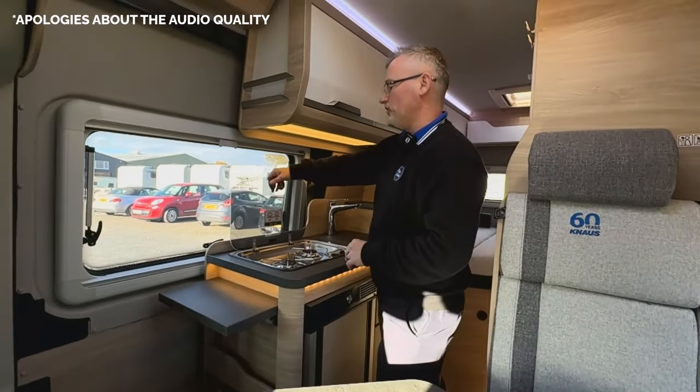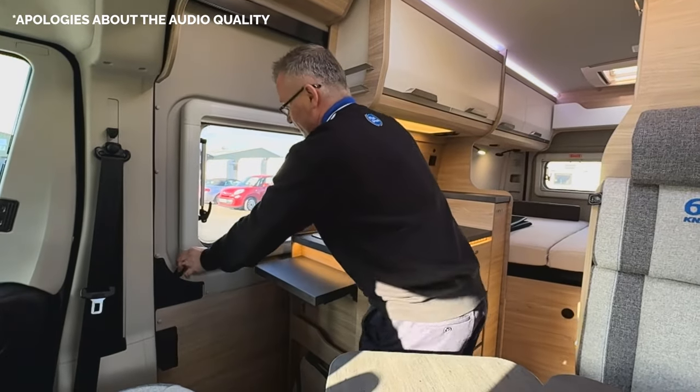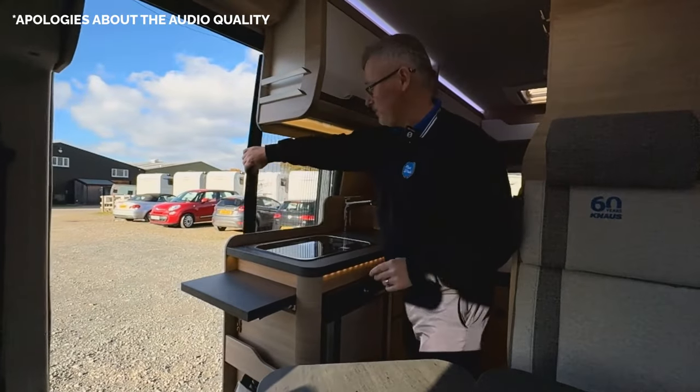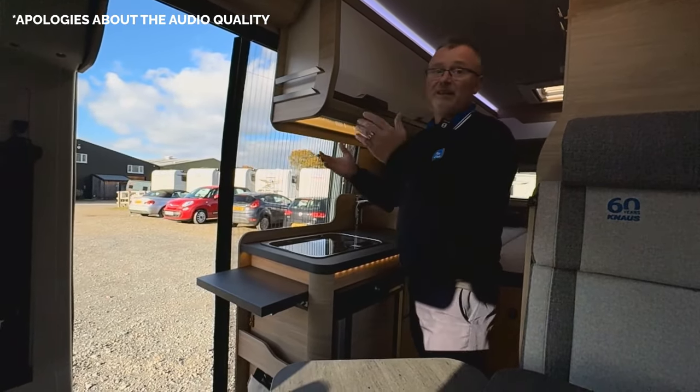The other advantage is that if it's a nice hot day and you don't want the fumes in the van, you can open up the door. And if there are a lot of insects around, we've got a fly screen that goes right the way across your habitation door — letting the outside in.